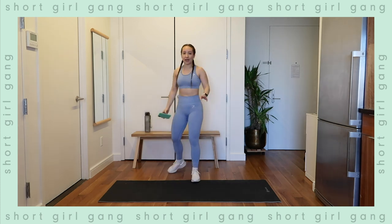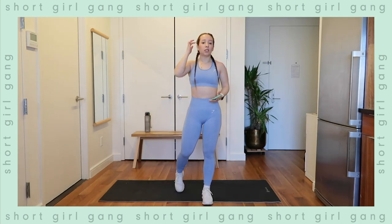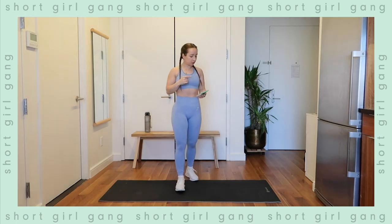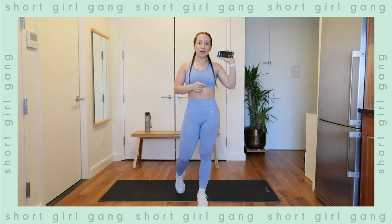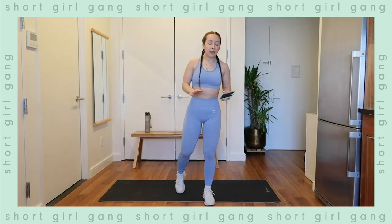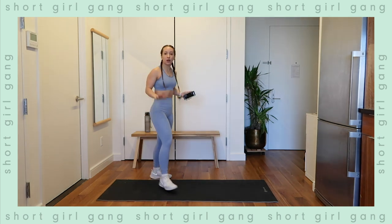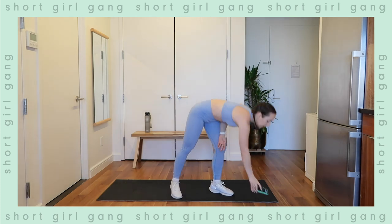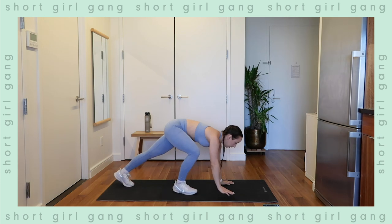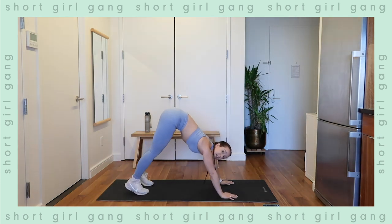We are doing these exercises for time, not for reps — just follow my lead and we'll go through each exercise. Take it one exercise at a time. I have my Tabata timer here — even though this isn't a Tabata workout per se, we're using time. The first exercise is a pike pushup. Start in the pushup position and then bring your butt up into the air, walk the feet in a little bit closer, hands pretty wide out.